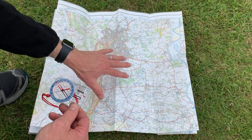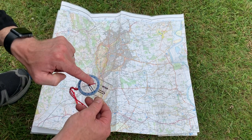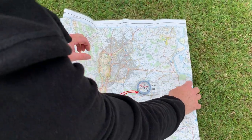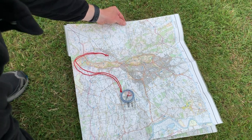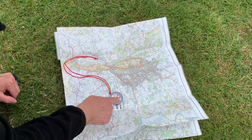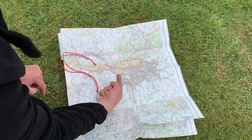what I need to do is just twist the map round so that the north on the map, which is the top of the map, is lined up with the north needle — the magnetic needle. So I put the compass on top of the map and I twist the map until the red needle points north up the map. Then what I now know, as the red needle points north up the map, is that if I am here, then the Malvern Hills are over that way.